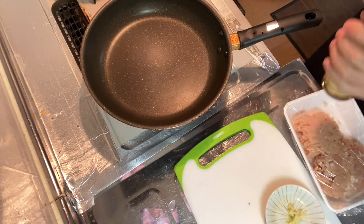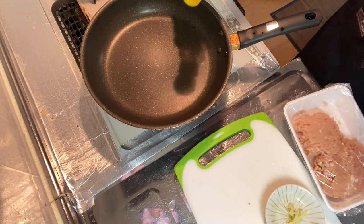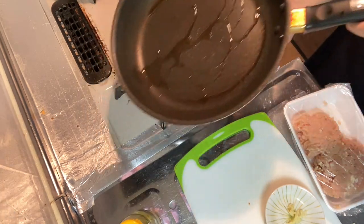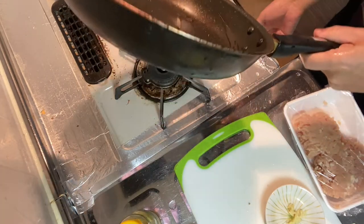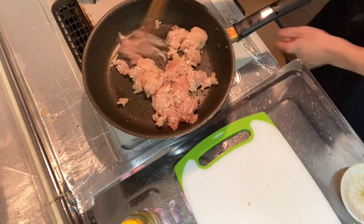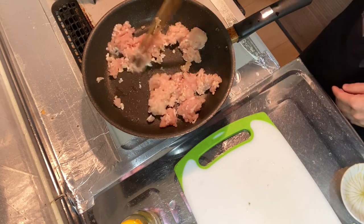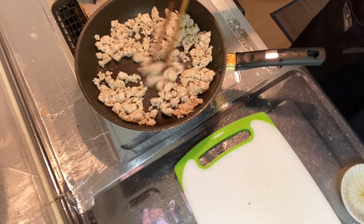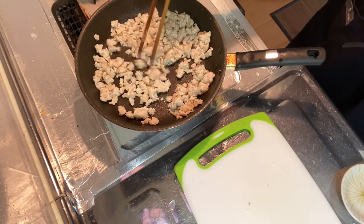Step two is to heat the ground meat with grated garlic. The pan is heated now, so we're adding sesame oil, then the ground meat and grated garlic. Heat it on medium heat until it gets nice and brown. The meat is now nicely browned, so let's go into step three.